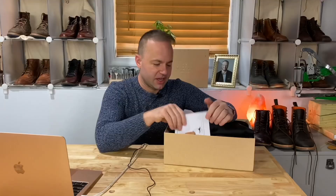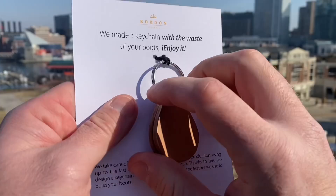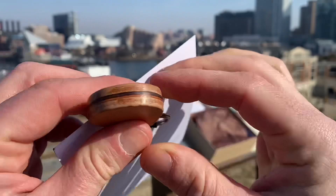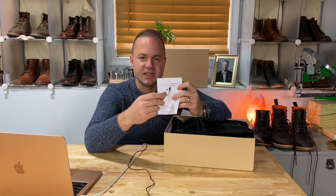Something that's always really cool to find is Andres provides a key chain — a key fob made of leather, full grain leather from the waist of the boots. It's complimentary, no extra charge. He just throws that in as a nice added touch. I think boot brands that add in the nice added touches do well.